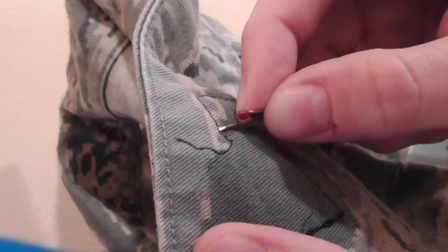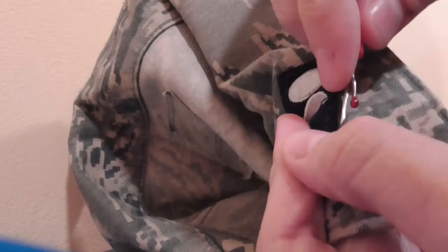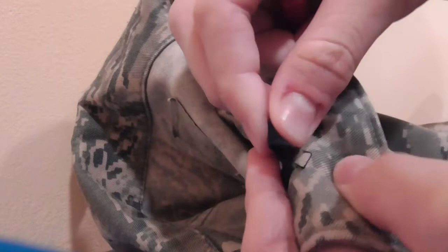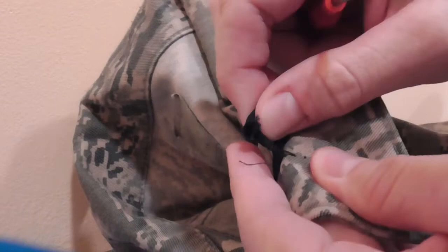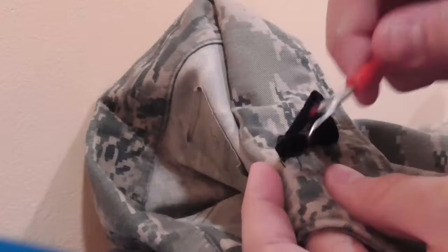You can always sew stuff on again, but you can't fix the ABU once you rip it. You can put patches over small holes on the back sides of the material, but it's better to just be a little bit more careful. At this point I'm able to pick this up a little bit off of the fabric. I might rip a little from this side, pulling that through, making sure I'm not pulling the actual ABU material. I'm going to speed this up so you can see the full process of removing this insignia.